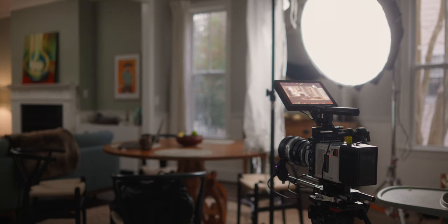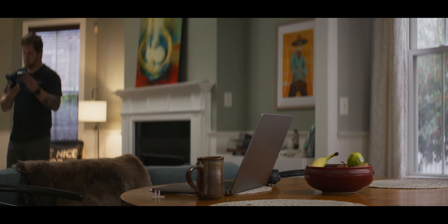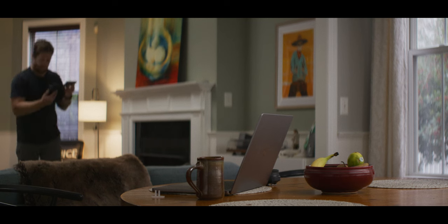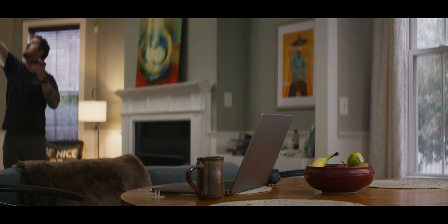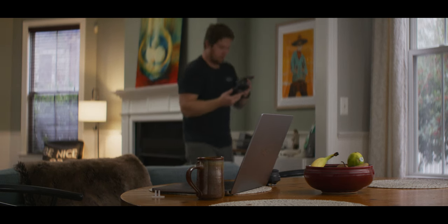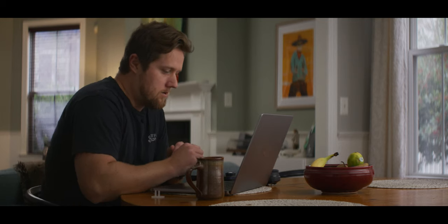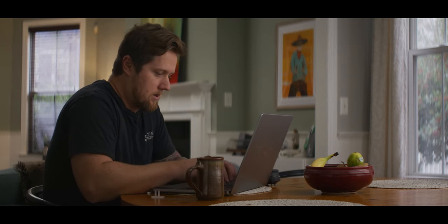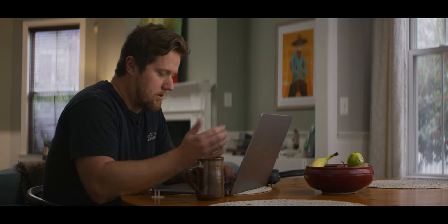I set that to 6200 Kelvin, and bouncing off of the ceiling I'm getting an average reading of about 5600 Kelvin. If I cool it down a little bit more, I get a reading of 5700 Kelvin. I honestly think that looks a little bit more balanced — kind of the look I'm going for.